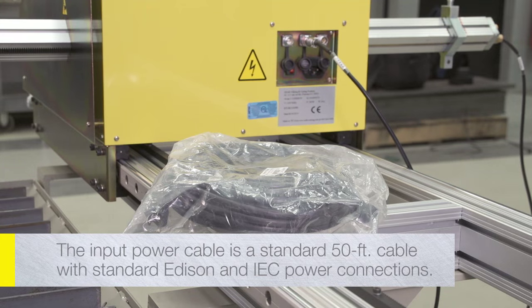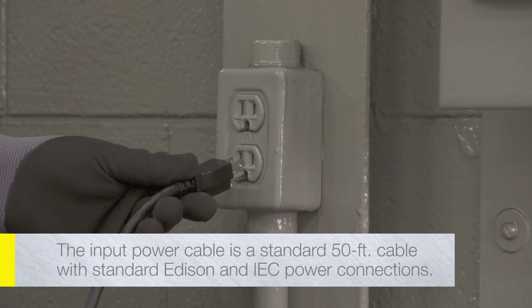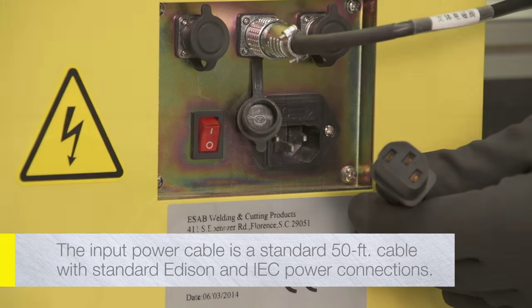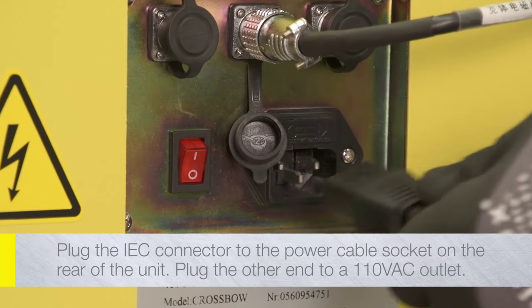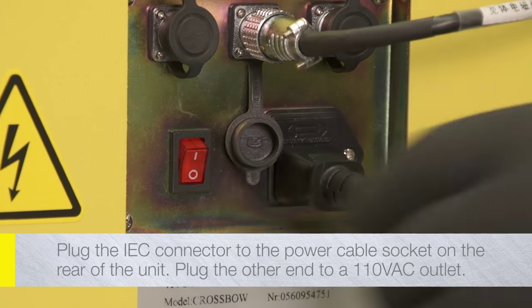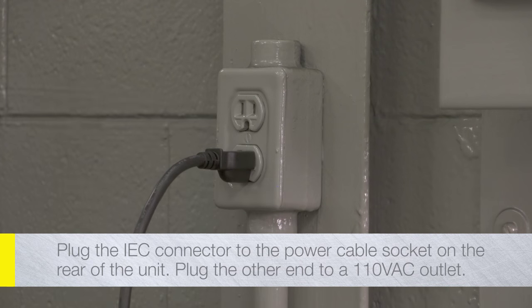The input power cable is a standard 50-foot cable with a standard Edison connector on one end and a standard IEC power connection at the other end. Make sure the power switch is in the OFF position before plugging in the power cable. Plug the IEC connector to the power cable socket in the connector panel on the rear of the central unit. Plug the other end to a standard 110-volt AC outlet.